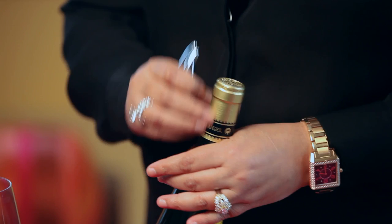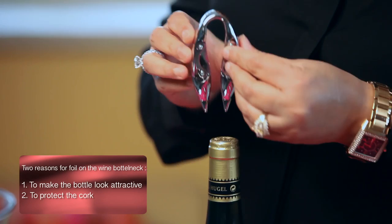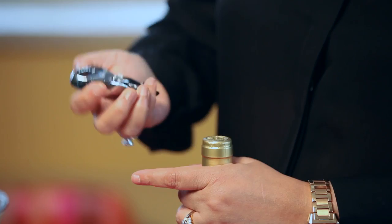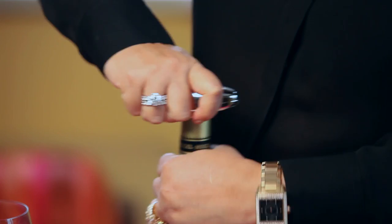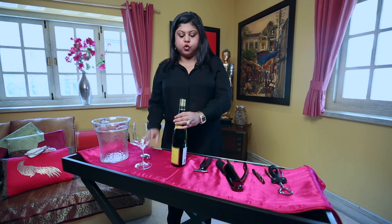But before that, we need to deal with the foil or capsule first. It exists for two reasons: one is to make the bottle look very attractive, and the other is to protect the cork from any taint or damage. This is a foil cutter — it has two blades which are sharp enough to cut it. Simply place it at the middle, roll it over twice, and quite easily it rips the foil off the bottle. Alternatively, if you don't have this equipment at home, you can easily cut it with a kitchen knife and peel it off.